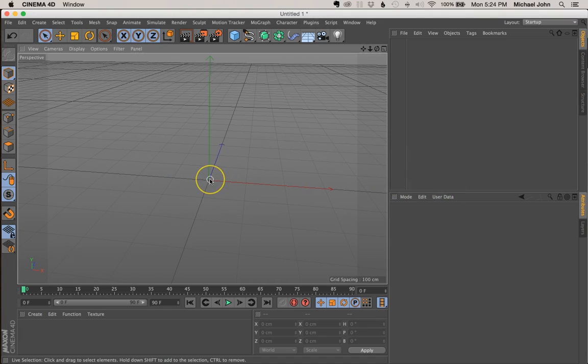I'm in Cinema 4D R16, but what's nice about this process is that regardless of what version of Cinema 4D you're using, whether it's an earlier or later version, this process will work the same. So you should be able to follow along verbatim if you'd like. So let's go ahead and get started.